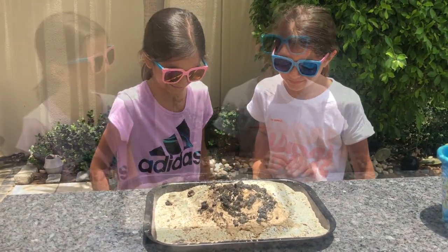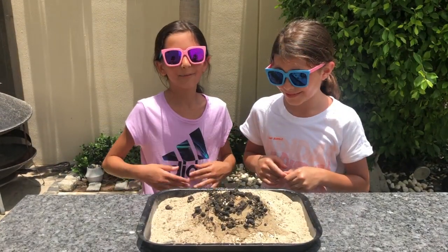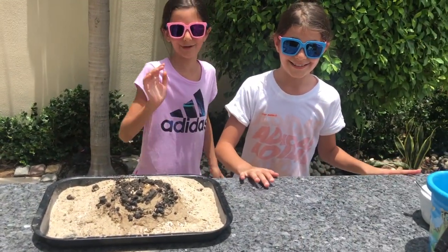It doesn't smell good. It did turn out as we expected, but it was really fun. Well guys, hope you have fun making this. Make sure to subscribe. Now it's blazing hot out here, let's go cool off in the best way we know. Bye!